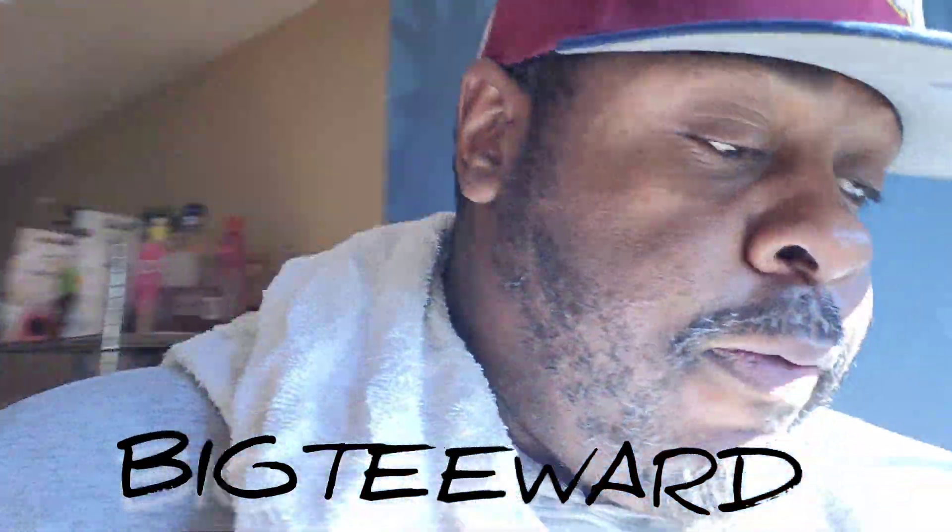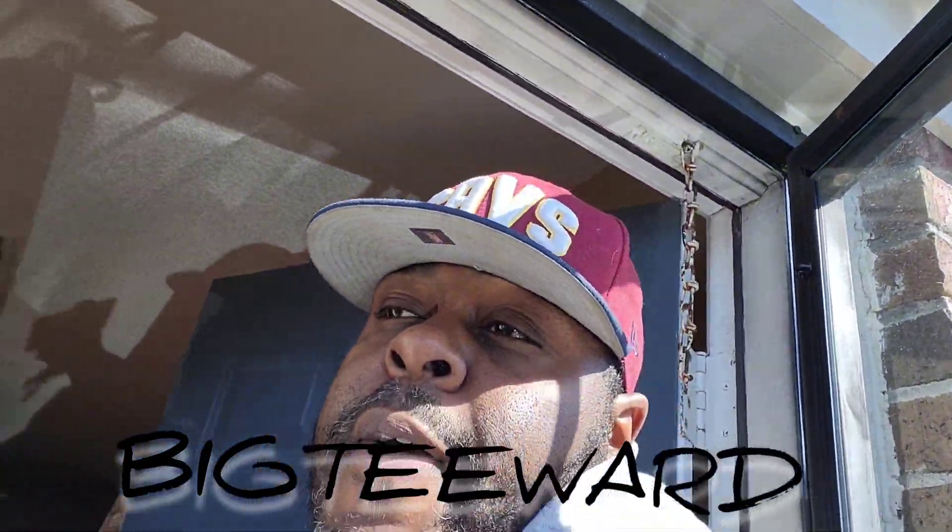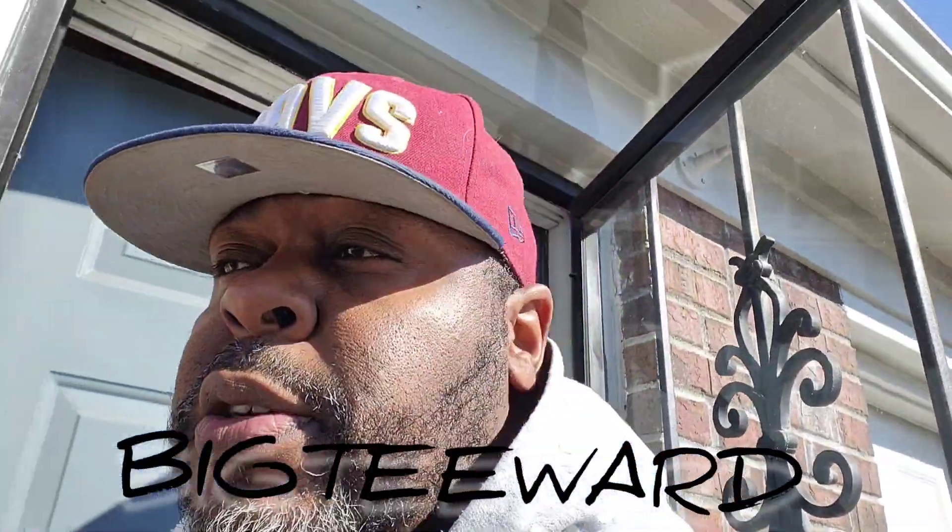What it is YouTube man, Big T Ward back at y'all with another video man. Don't forget to like, share, subscribe man, comment, follow your boy.